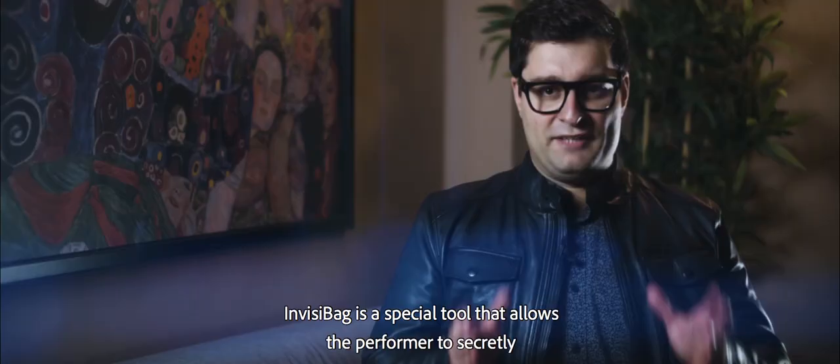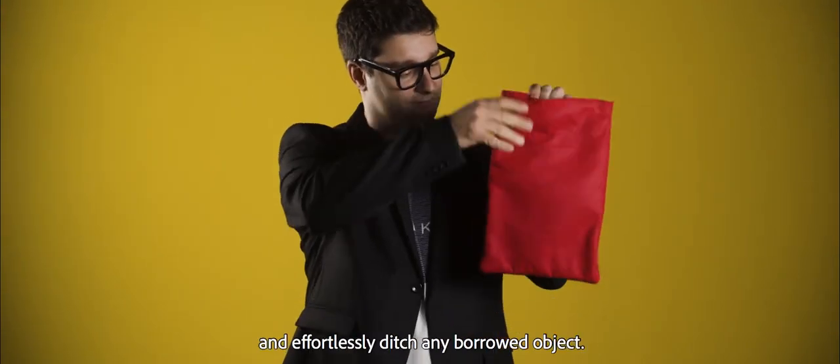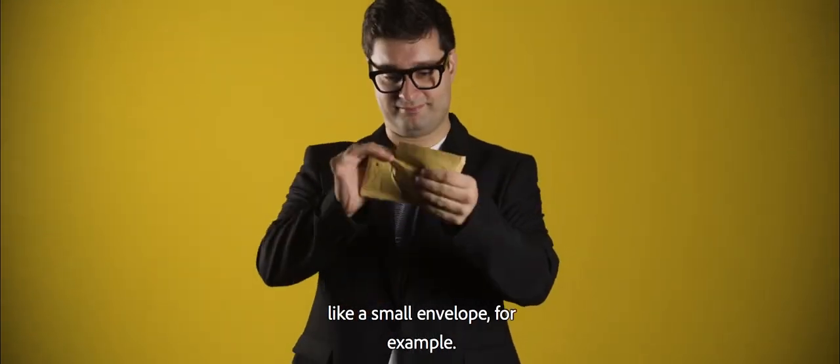InvisiPeg, created by Rafael Valtesca, is a special tool that allows the performer to secretly and effortlessly ditch any borrowed object. You can then make it reappear anywhere — like a small envelope, for example.